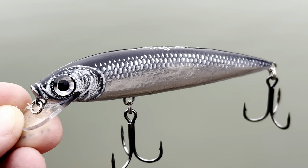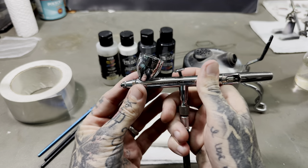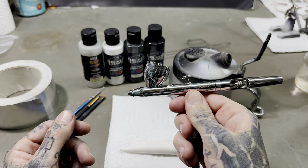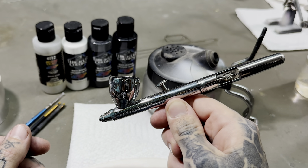This is going to be a super simple paint job and essentially this is all I'm going to be using for it. I've got one of my lure blanks. I'm using an Iwata Eclipse — this is a good airbrush but you don't need something this expensive. I'll link this and a budget-friendly one that still works really well in the description.